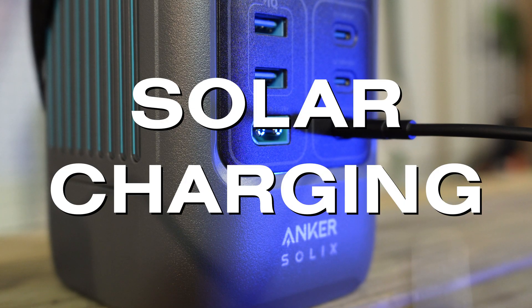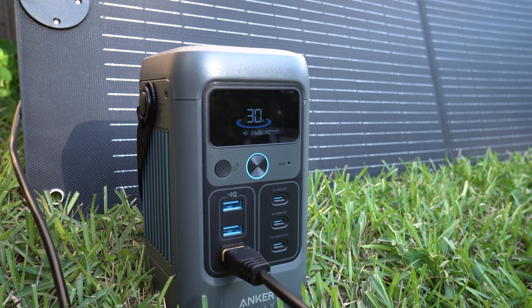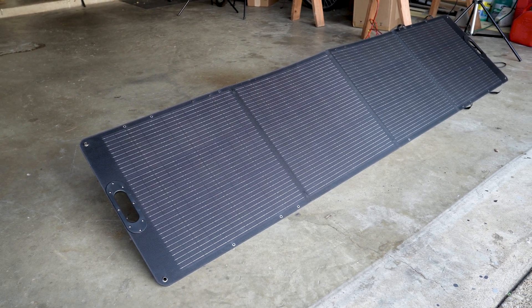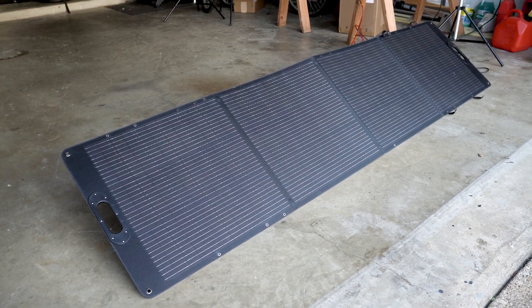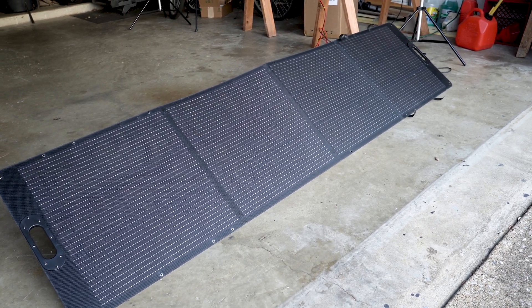Power banks don't have solar charge capability, and the C200 can take up to 100 watts of solar through an XT60 port. It can take up to 28 volts of solar power. I tested this — I was trying to capture the last bit of light in my backyard using a very large 240-watt solar panel, which is way more than the C200 can take, but the voltage was within limitations, and I was able to charge the C200 with solar, which is something a power bank can't do.